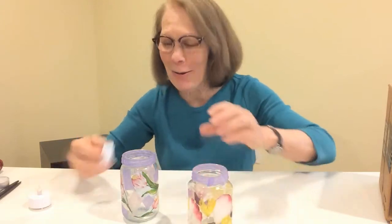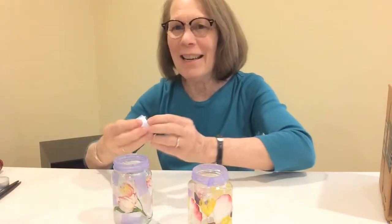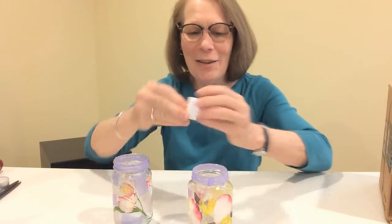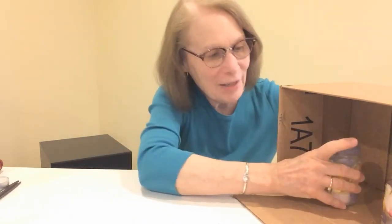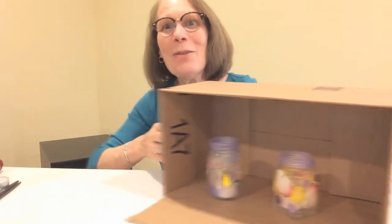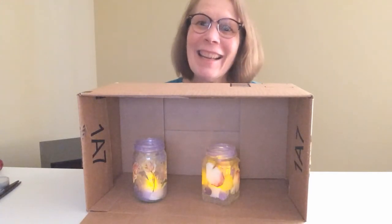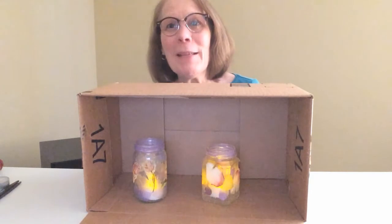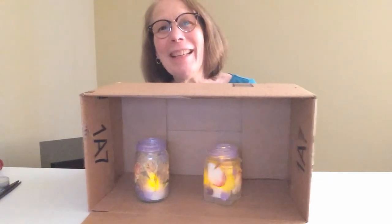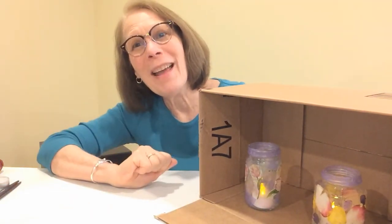I'm never going to put my candle holders in water, so let's try them out! I'm going to turn off the lights so you can see better — I brought a special dark light box for you to see. Ready? One, two, three — aren't they gorgeous? Aren't they beautiful? And you made them yourself! I hope you give it a try. You can try decoupage in different ways. I hope to see you again soon — bye bye!